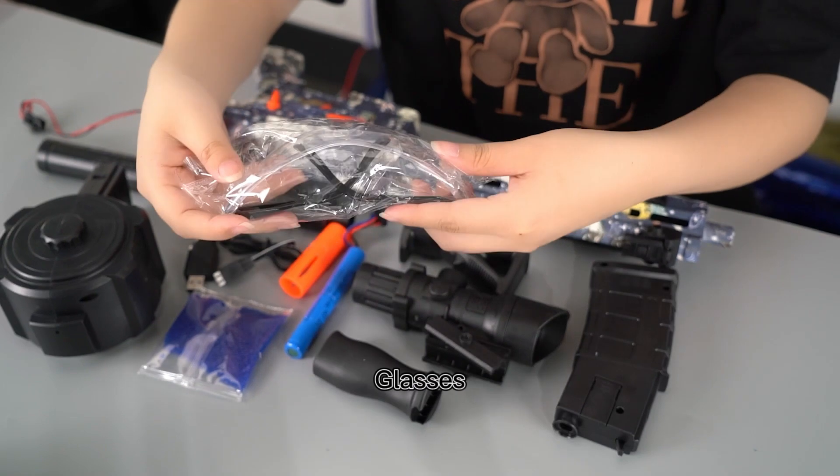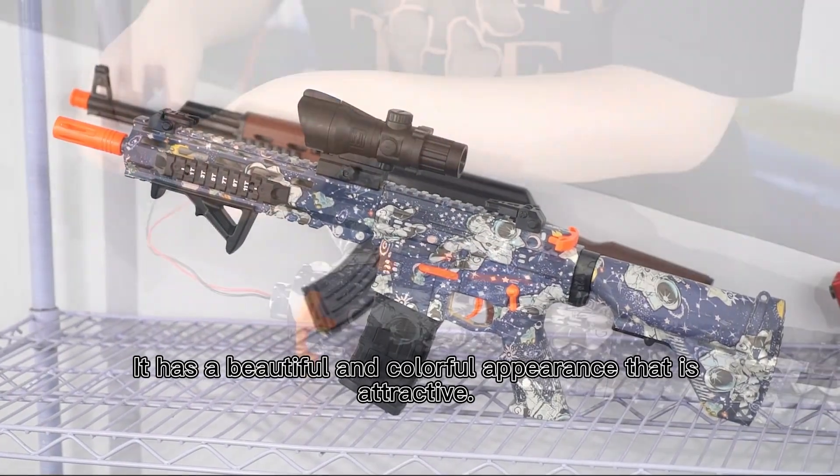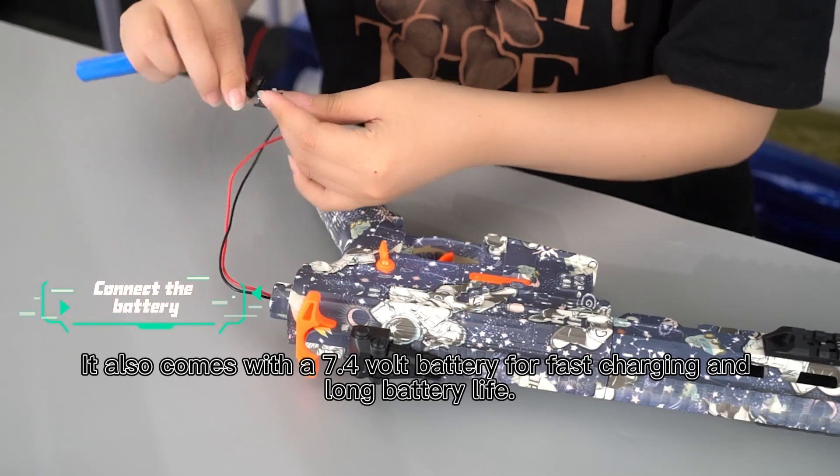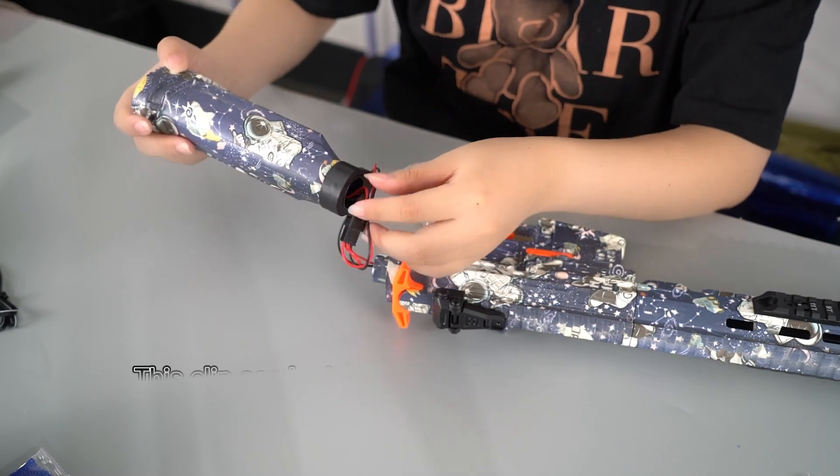This is our first step. In the back of the box,